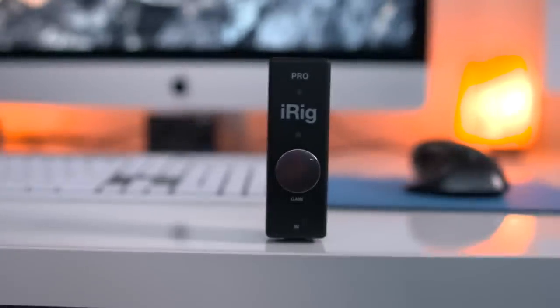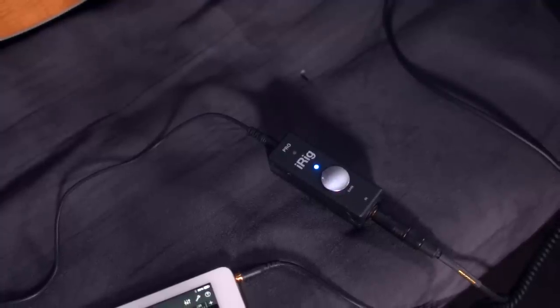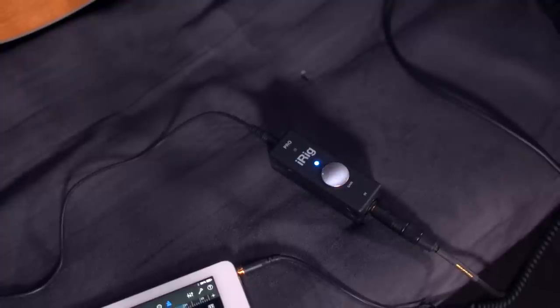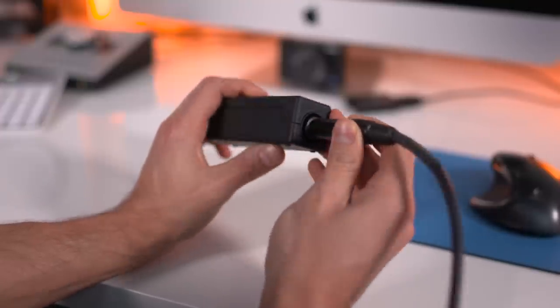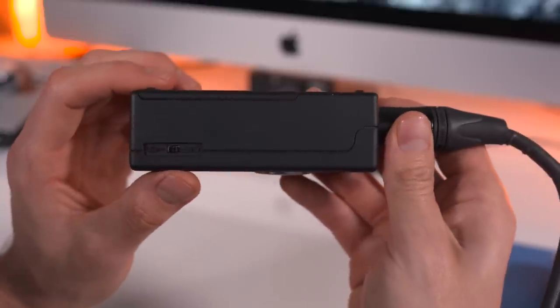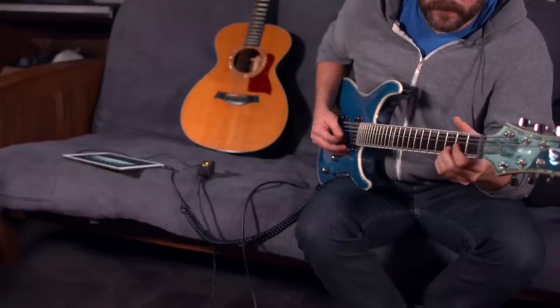Next up is the iRig Pro from IK Multimedia, and just like the Blue Yeti, this is a multi-purpose, multi-use piece of audio gear. This will work with both iOS and Mac, and it comes included with both 30-pin and lightning cables, so you'll be able to record right out of the box on a multitude of iOS devices. It has a combo input so you can use either guitar or XLR, plus phantom power for condenser microphones. Here's an example of guitar being played into the iRig Pro into an iPad.